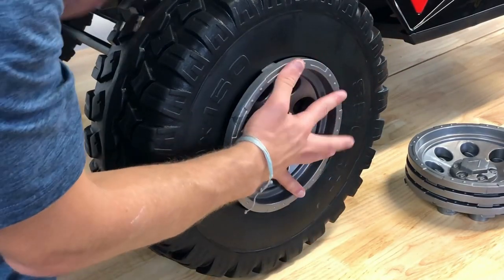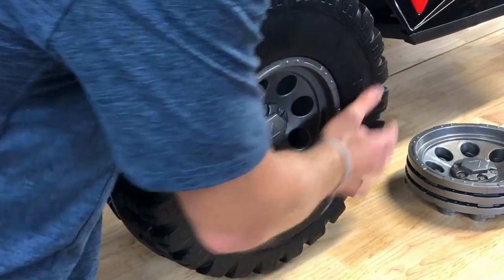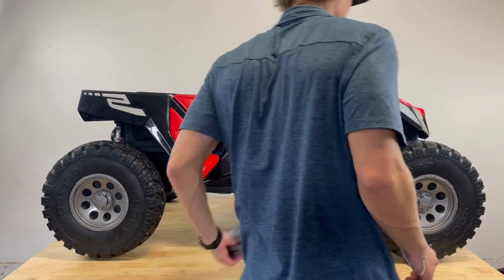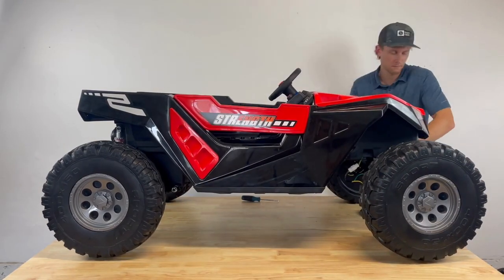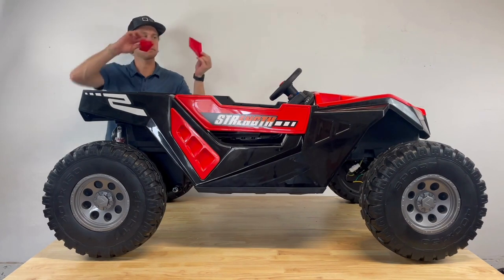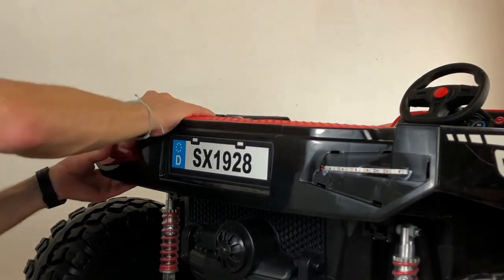Step 9: Wheel Covers and Rear Tail Light Covers. Take the wheel covers and align the rib tabs to lock them into place. Align the rear tail light covers with the grooves on the rear body and pop them into place.